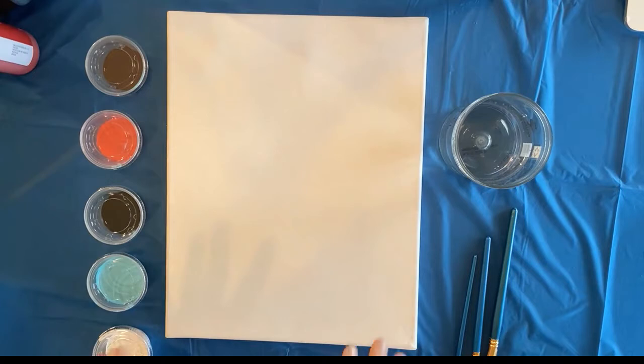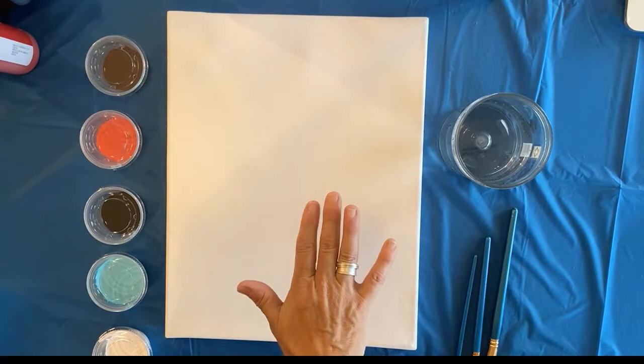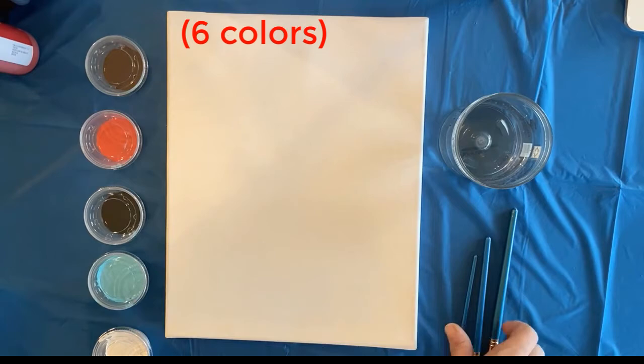Hello friends, today we're gonna paint a cardinal sitting in some birch trees with a beautiful blue sky background. In your kit you should have a canvas, five colors of paint, two paintbrushes - a larger one and a smaller one.